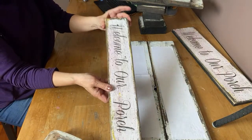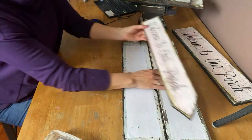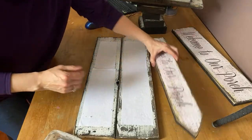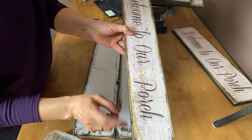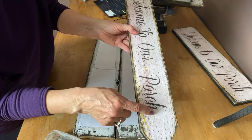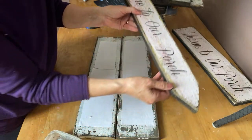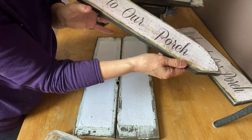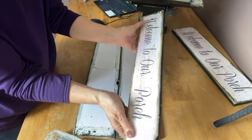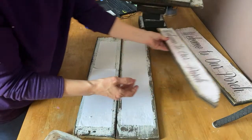There's our 'Welcome to Our Porch' — so that's that one done. This one I've got three different colors: the black base, then I painted yellow, then a little bit of red, and then white on top. You get a really neat, kind of aged look, and this was just a brand new piece of pine.